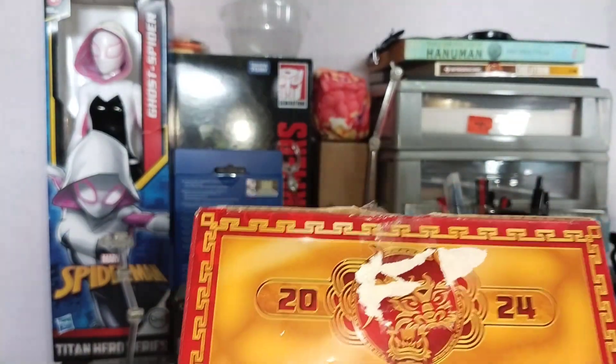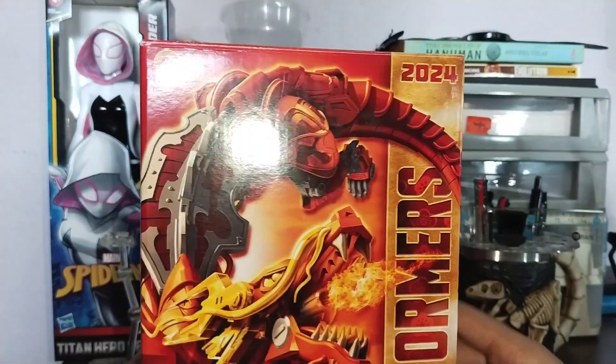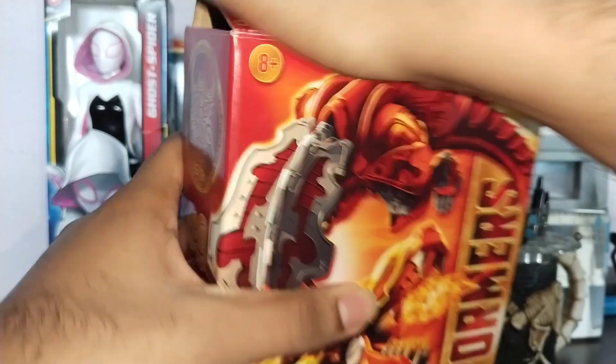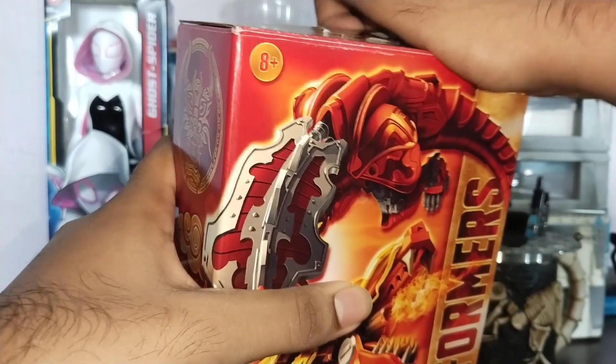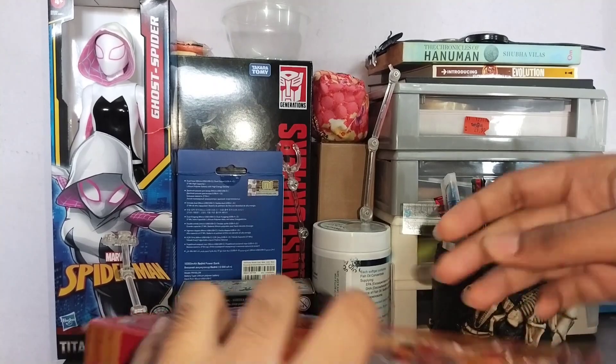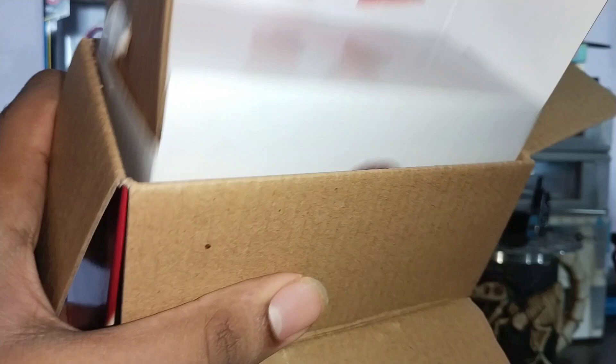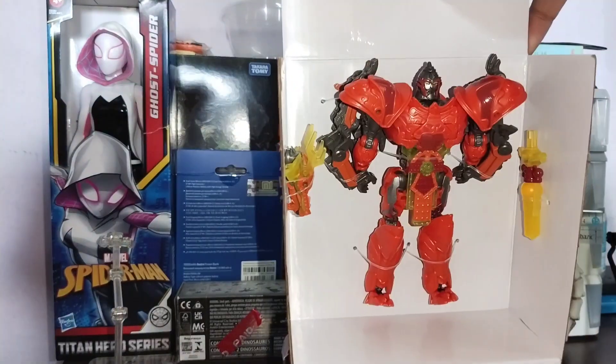Down here we have the usual stuff. Okay, I can explain the top — I wanted to check whether the figure was actually in the box because the box was too damn light. So when I opened it up, everything was in there. Since I already technically opened it up, let's unbox it on camera. They are sticking with the plastic-free packaging.